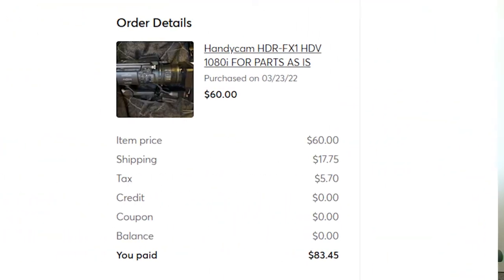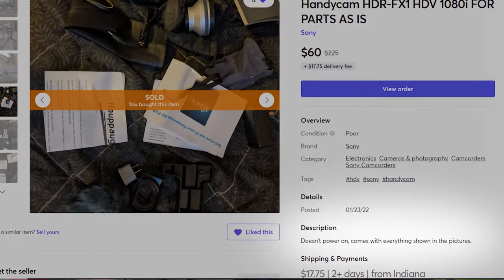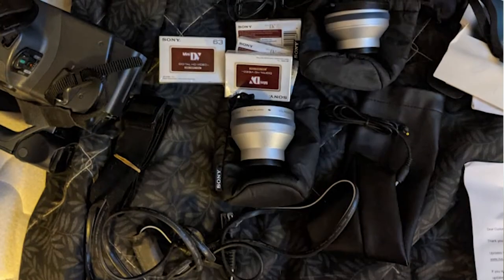Same thing as the other camcorders — if the tape compartment doesn't work, you can still throw a fisheye lens on the front. All the functionality is the same, and this one is cool because you can do DV or HD. I picked this up for $60 and with shipping and tax it came to $83.45. It was listed as 'parts only — does not power on,' but for $60 I figured I'd gamble on it, especially since it came with quite a few accessories including tapes, a HAPOG video capture device, and some lenses.